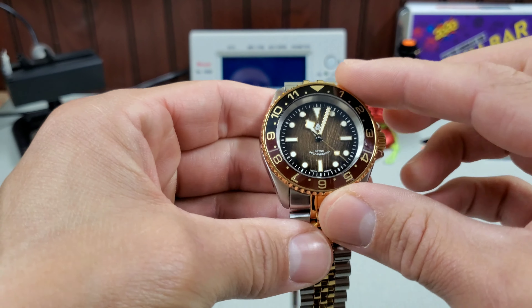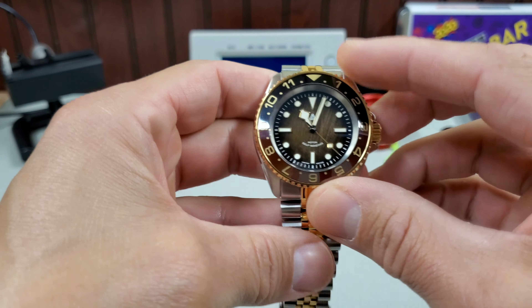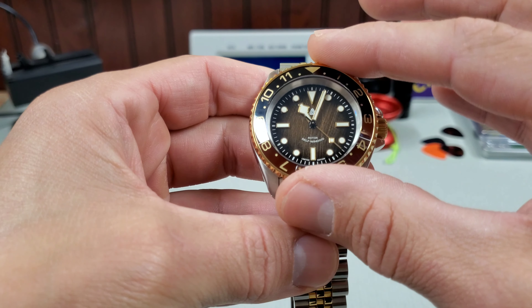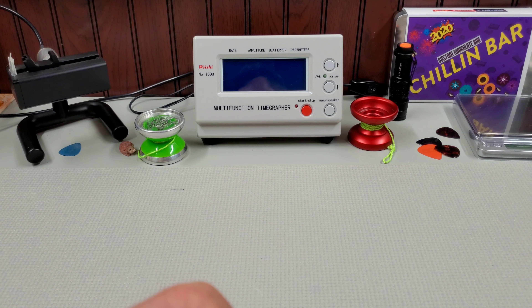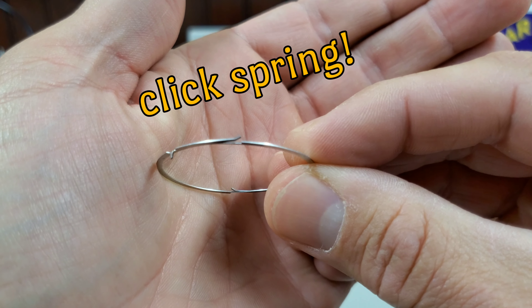So when I did this build, I have this dual-time 12-hour bezel and I thought it'd be cool to have one of those bi-directional, still with clicks, 60-click bezels. And there is a way to do that. Let's take a look at a normal bezel first — this is off a Sumo, but same thing. You see these turned up portions on the click spring.